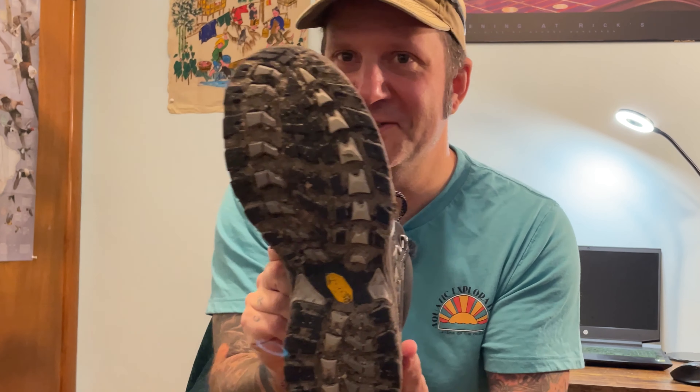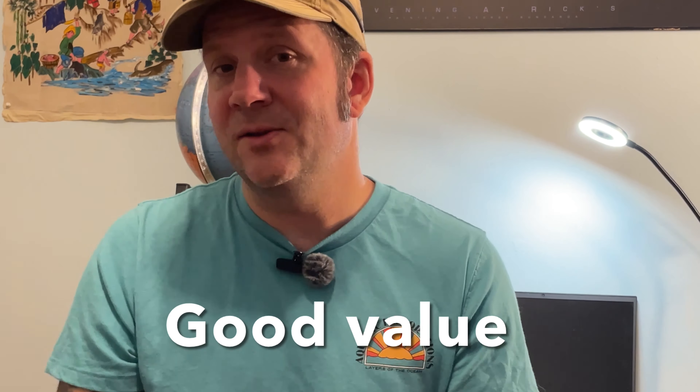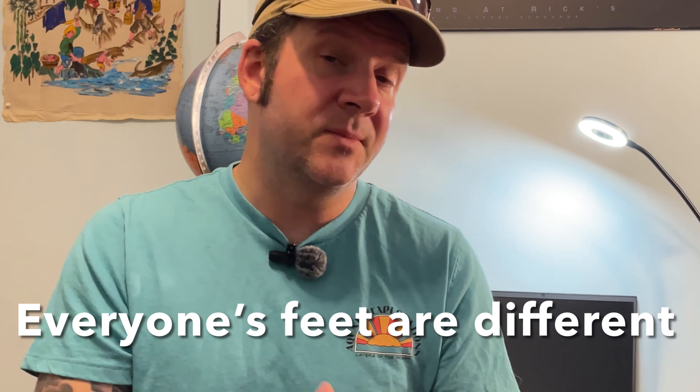As for traction, they're still super dirty — they held up in mud, slime, muck, and sand. You get your structure and your support, they're comfortable right out of the box, and they're so well made you're going to get a lot of lifetime out of them for your investment. Of course, take my assessment with a grain of salt, go do your own research, and try them on if you can. But ultimately I hope you found this helpful and informative. Thanks so much for watching and we'll see you on the next one. Take care.